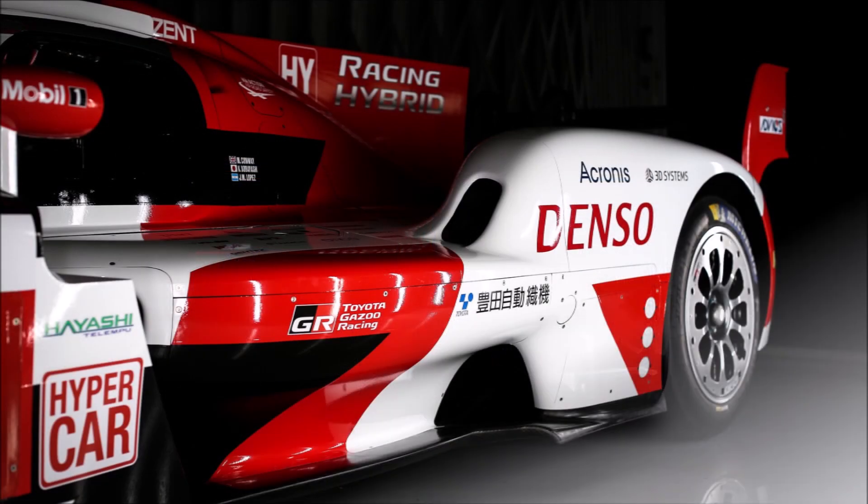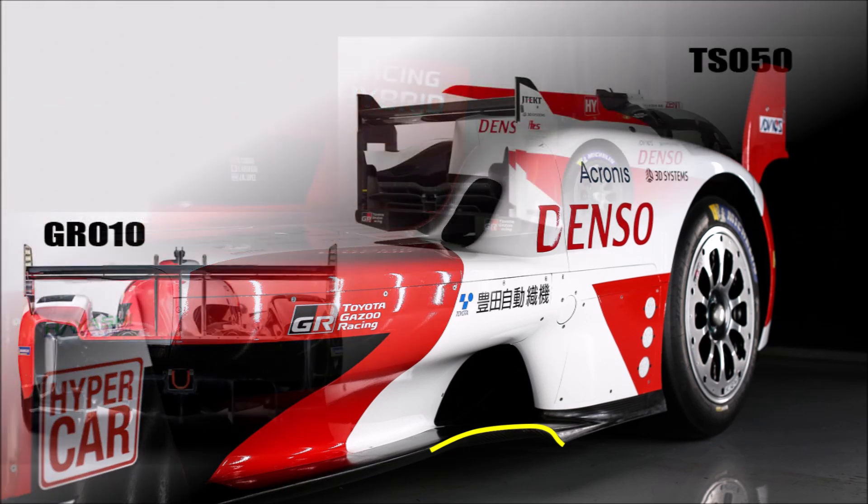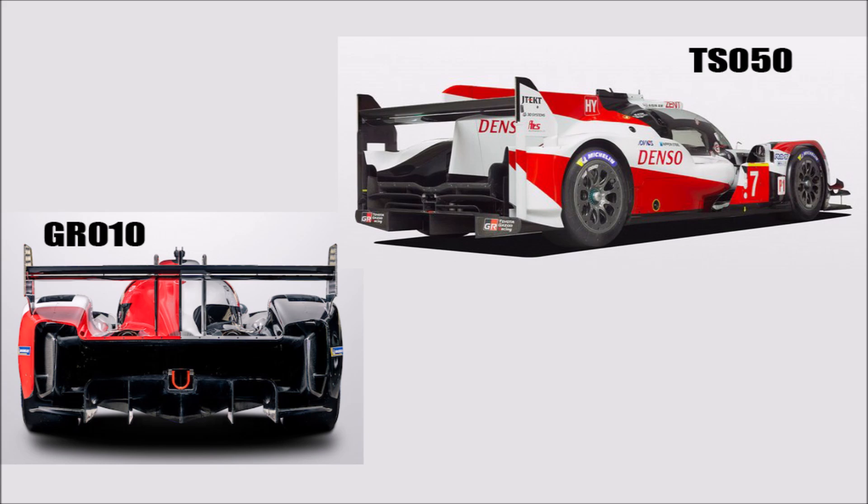At the side we can also see the specific underbody shape that tries to seal the wheels and reduces disturbances for the diffuser. The diffuser, by the way, is a lot bigger than the one on the TS050.